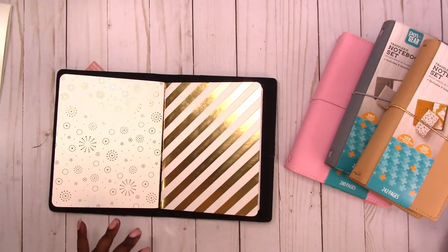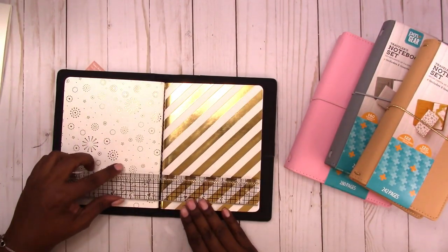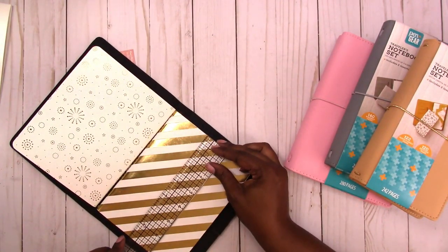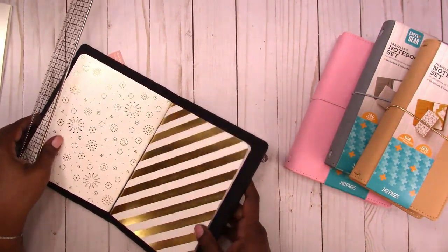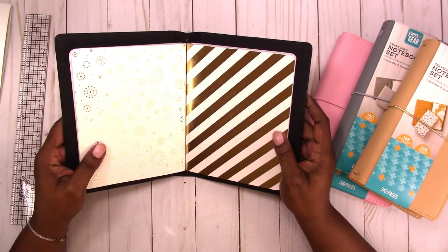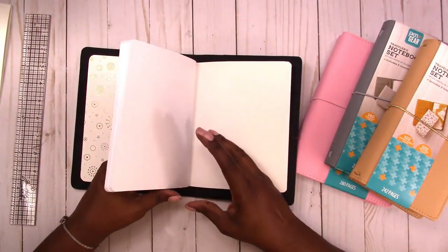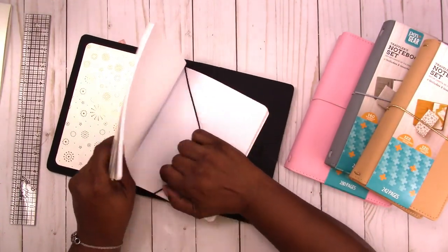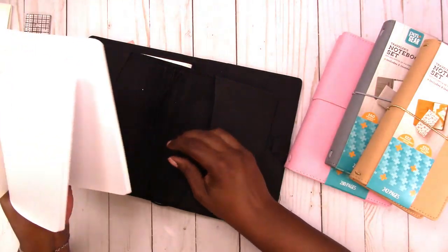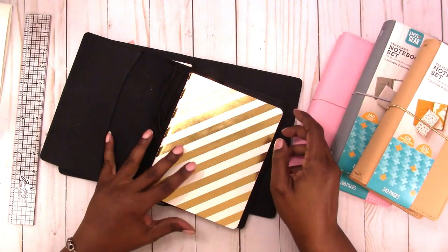The notebooks measure five and a half by seven inches, so they're wider than a B6, which is approximately five by seven — about a half inch wider. I'm going to take this notebook out and try it in my B6. I don't know if there's a B6 wide — if you know, please let me know in the comments.